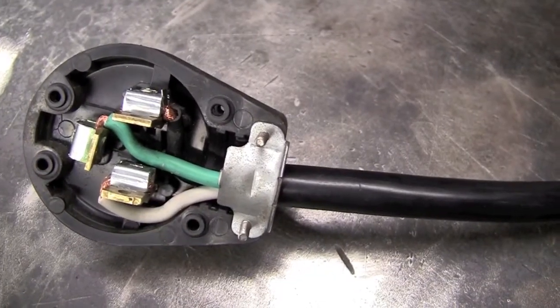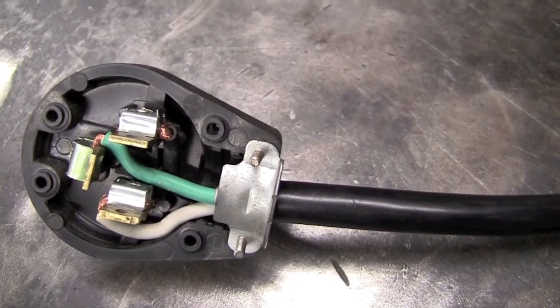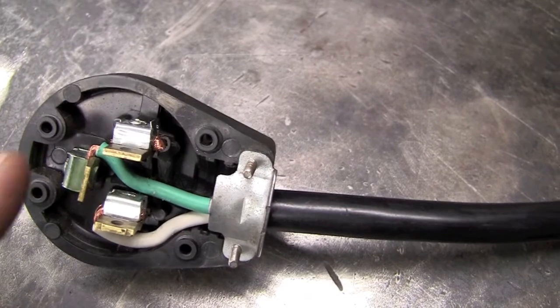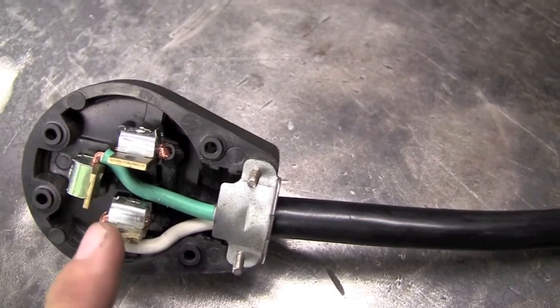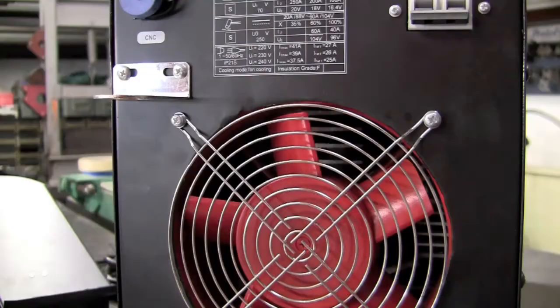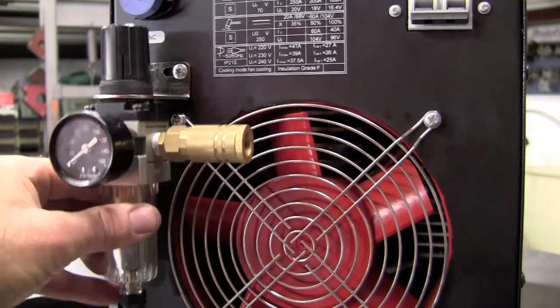Made a trip to Home Depot and bought the Leviton 30 to 50 amp plug that's compatible with my shop. For wiring it in, we have the green that is ground, white will be L1, and black will be L2. First thing we're going to do is mount the bracket down, and then we'll install this up.